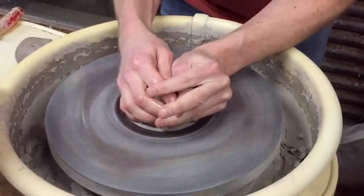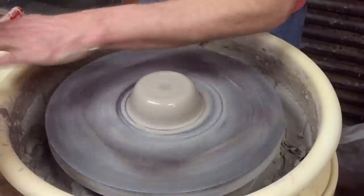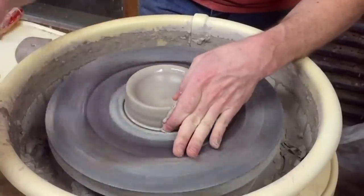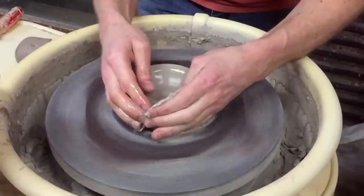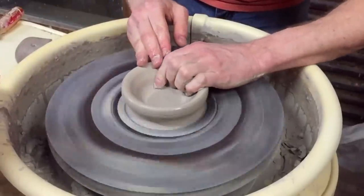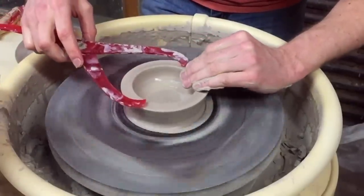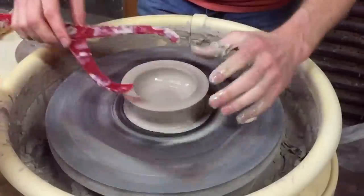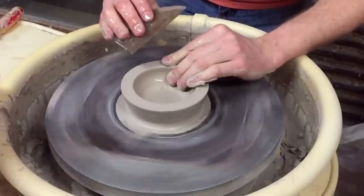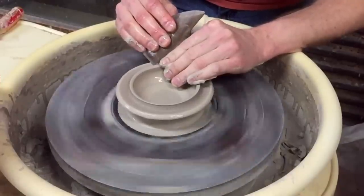Here we go, we're going to make the first one. You could throw these off of a big hump as well, but I kind of like having individual clay balls to make them this way. I open it up like I would a bowl, and then I leave a whole lot of clay up here where I want to separate it out to make the foot and the outer ring. Now that I've got a thickness I can separate, I take my wooden rib and come just inside where I want that foot to be and push down to separate that clay out.